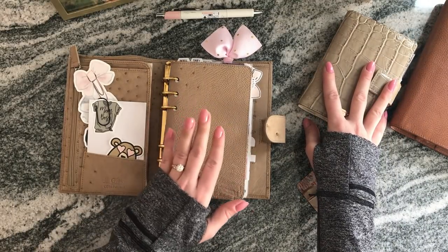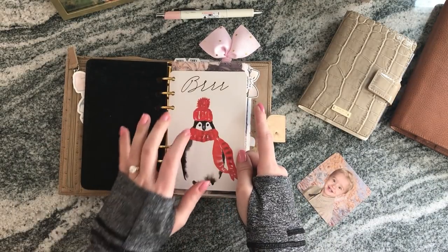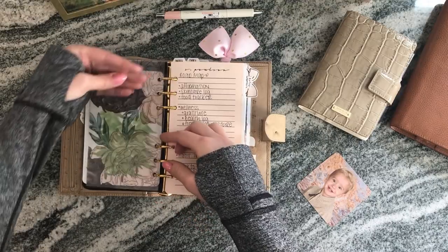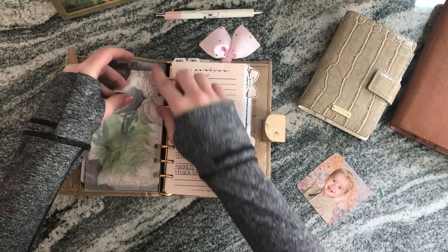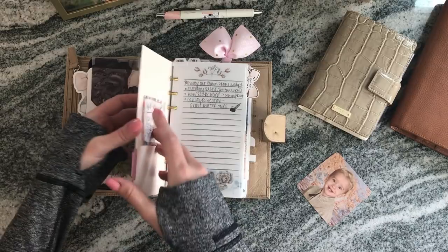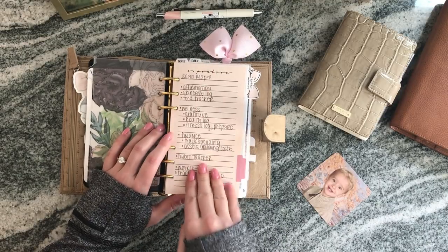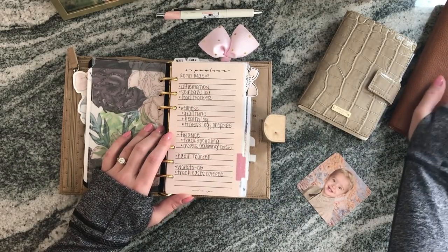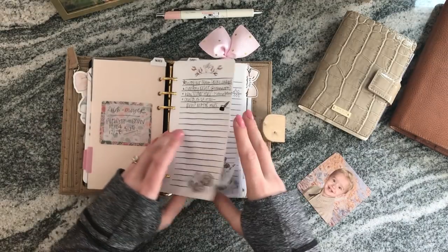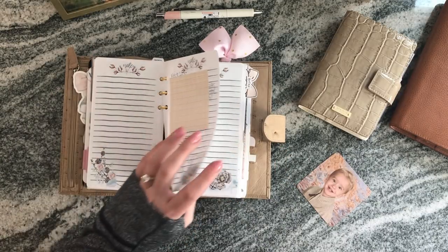I think there are still some oryx colors available. In the front I put a planner press card that came with my order, some vellum, and two Filofax clear plastic dividers that pop in and out. I plan on putting post-it notes there, but I almost like that it protects my roadmap, which is something I turn to all the time. I also have a notes section for long to-do lists I need to keep track of.